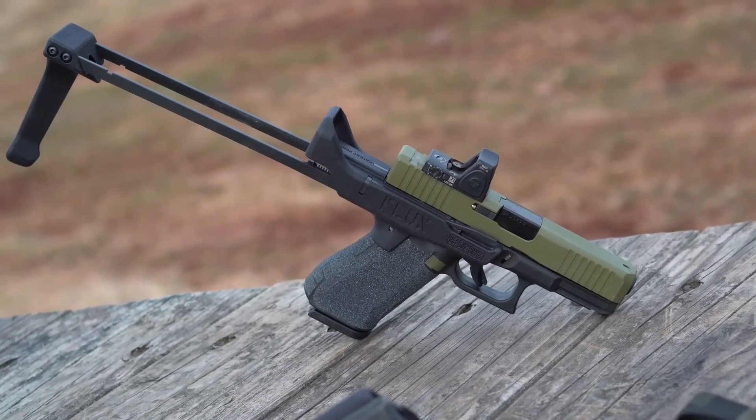For those of you that don't know, the Flux Defense Brace is a Glock-compatible brace that has made a big splash in 2019.